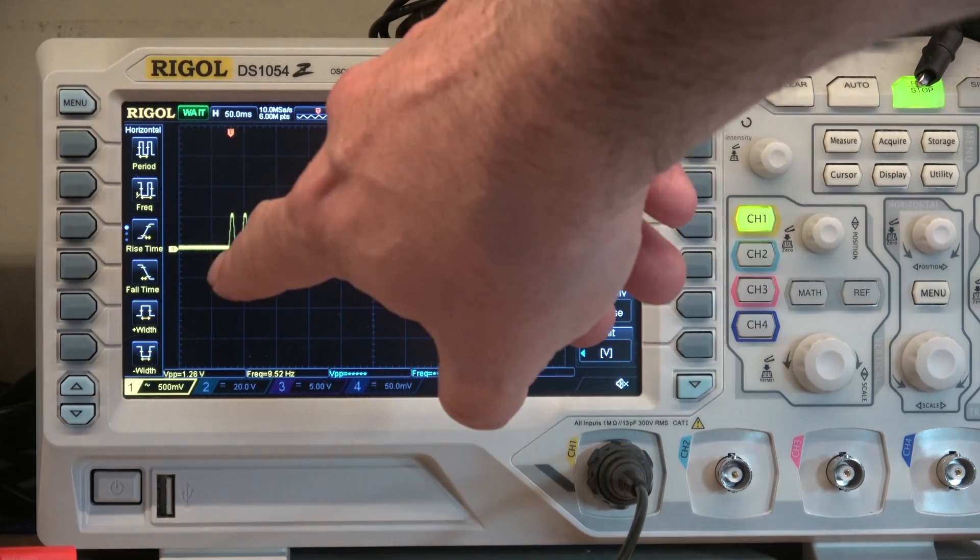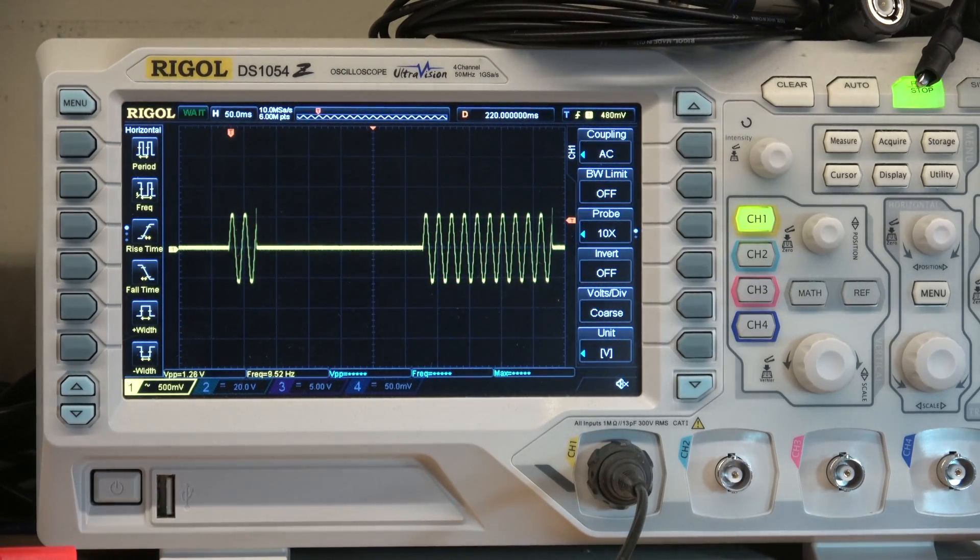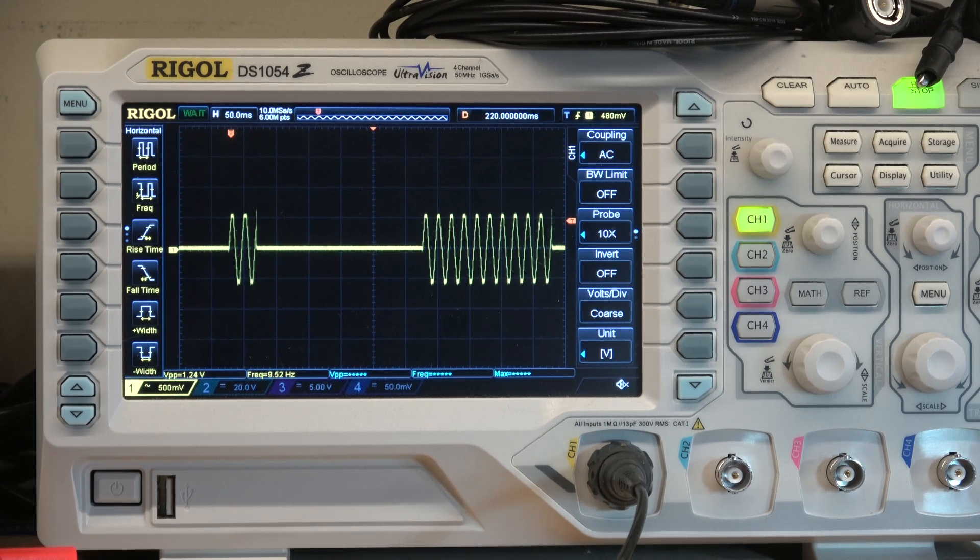Interestingly I think this SSR is switching on at the zero crossover points. Every time I've triggered it, it consistently seems to start on a zero and finish whenever I turn the signal off. It's interesting considering the paper someone pointed me at in the comments saying this was a bad thing to do, but that seems to be what this SSR does — I haven't implemented any extra circuitry for that.